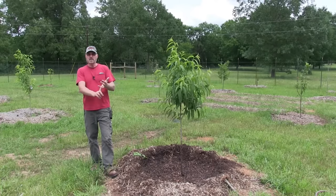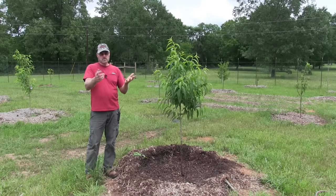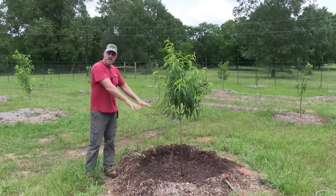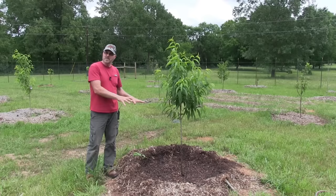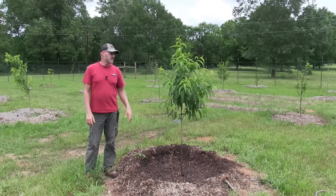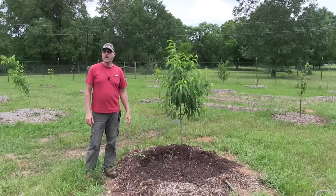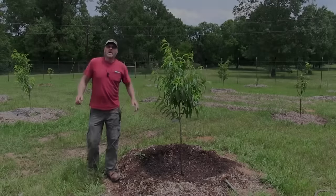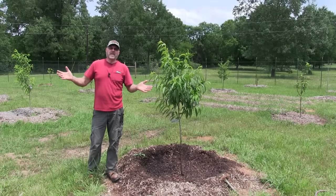Fertilize in the spring, then sometime in the middle of summer — around July. In the fall, make sure you've got enough mulch around the root system to keep everything insulated — it'll give the roots a boost of warmth through the winter.